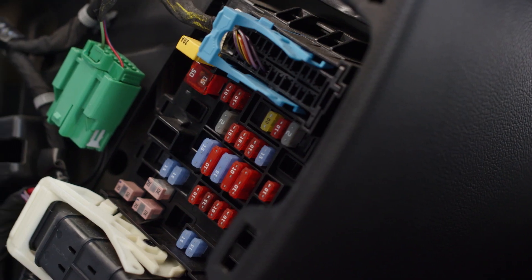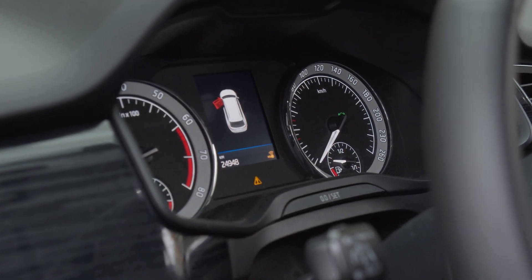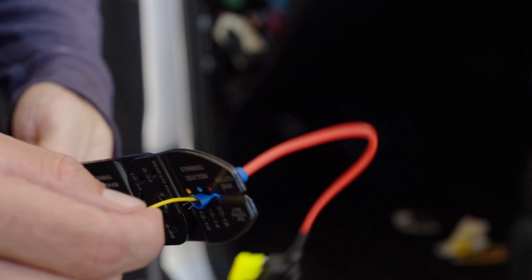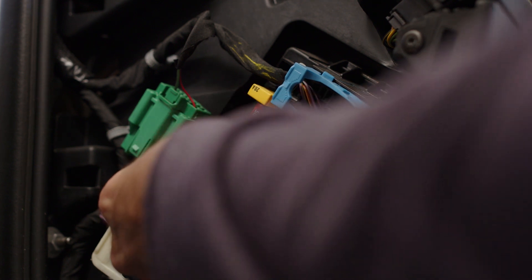Next, locate a constant power fuse — this should be emergency lamps, cabin light, or tail lights. Remove the fuse and insert it into the empty slot of the fuse tap. Attach the yellow wire from the hardwire kit to the fuse tap. Insert the fuse tap into the same slot where you removed the fuse.